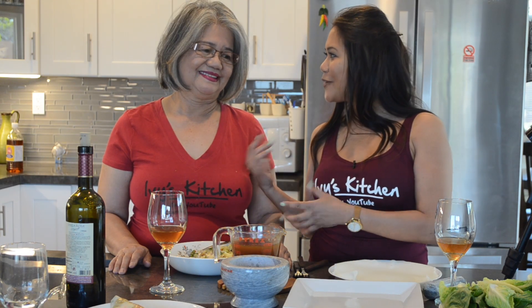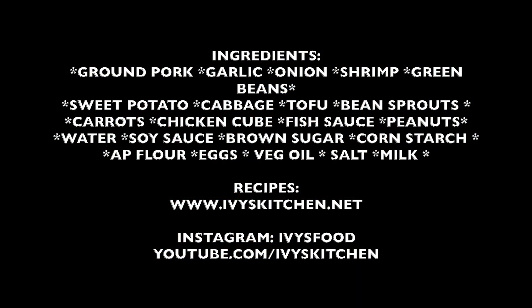So if you're interested in seeing how we do this, keep on watching. For the complete recipe, please check out ivyskitchen.net.